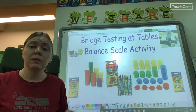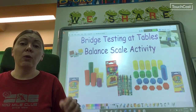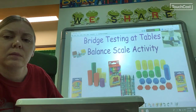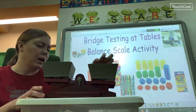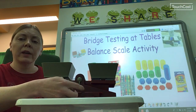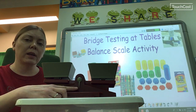You have crayons at your spot and you have a scale. We have four different kinds of scales, so I'm going to show you how to use each one really fast. Most of the scales look like this — they are really easy to use. You just look at the little arrow right here, and you want it to be pointing straight down in the center.